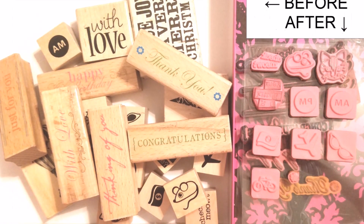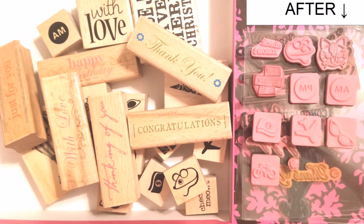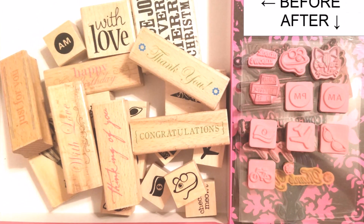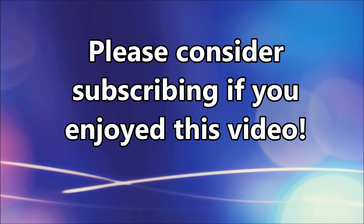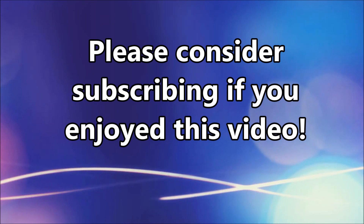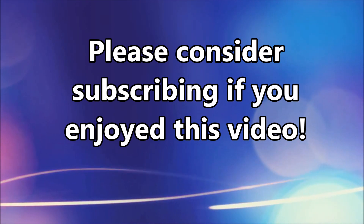Here are before and after pictures and you can see exactly how much space that really does save — it's amazing, it really helps save a lot of space. If you enjoyed this video I would really appreciate your subscription and hitting the little bell button so you'll get notified when I post. Thank you for watching.